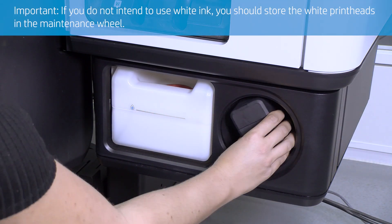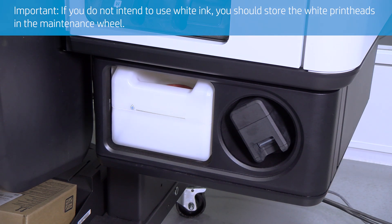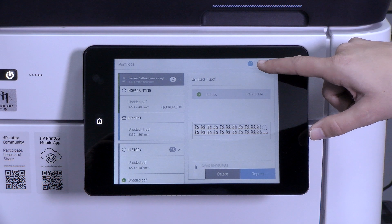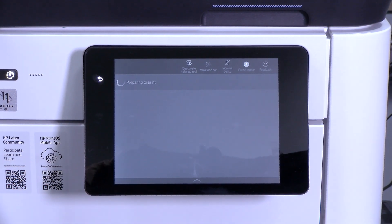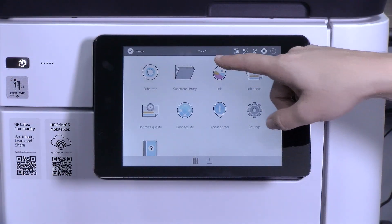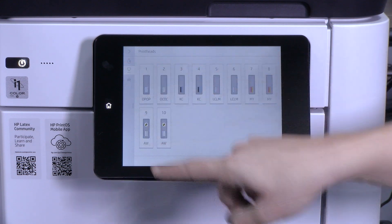If you do not intend to use white ink, store the white printheads in the maintenance wheel. First ensure that your printer is not printing or about to print. To be sure, you can stop the job queue. At the front panel, select print head, then select Replace.